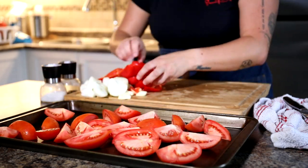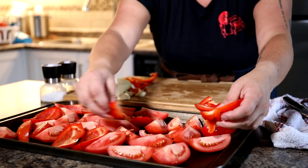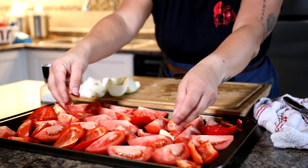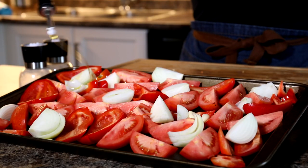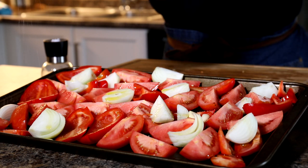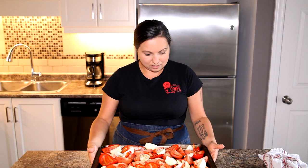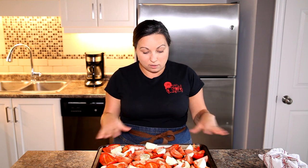I'm placing all of the chopped vegetables onto my sheet pan — the tomatoes, peppers, onions, and garlic cloves all mixed around. Once everything is on the sheet pan, give a very hearty drizzle of olive oil all over, and add an abundance of salt and pepper. Preheat your oven to 400 degrees.